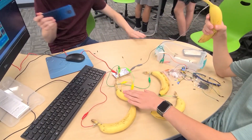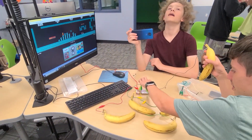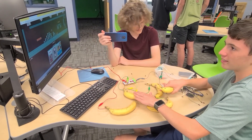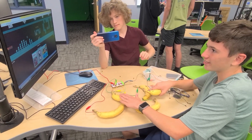So when I touch the banana, Mario moves. You also have to hold this banana because it's connected to the ground — so if you're holding this, it finishes the connection. Yeah, and that is how it works!